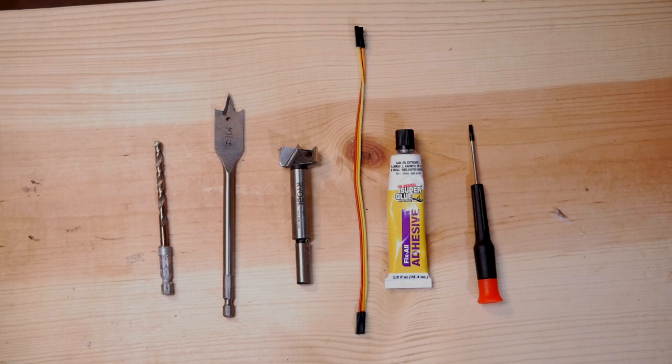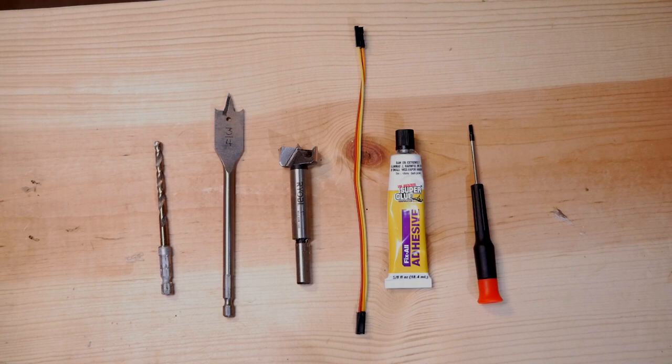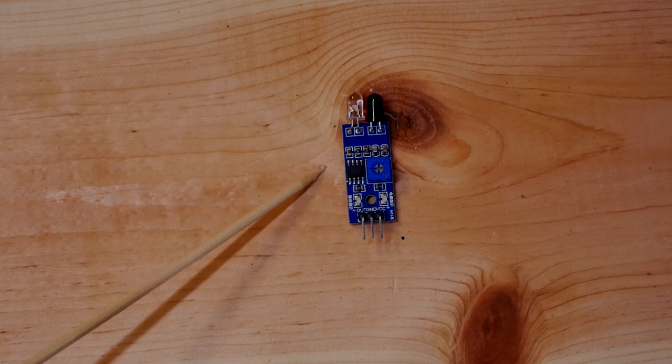I will be using a one-inch Forstner bit to make the hole underneath my layout. You'll also need some wiring — I'm using prototyping jumper cables with female adapters to hook into my infrared sensor. Then you'll need some super glue to attach the infrared sensor to your track, and a small flat head or Phillips head screwdriver to adjust your sensor. We will be using an infrared sensor that we have gone over in previous tutorials, installing it underneath our track.